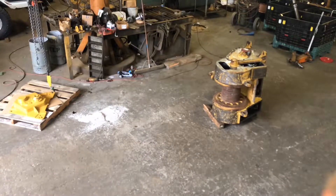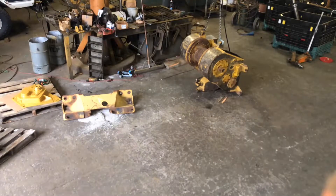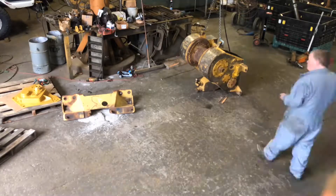Looks like one winch there is complete — it's back there on the test stand. We're wrapping up the second winch here. When they're all done and the brackets and dropbox are all assembled, we'll put it on the test bench to validate.